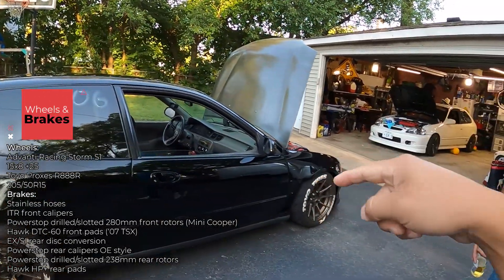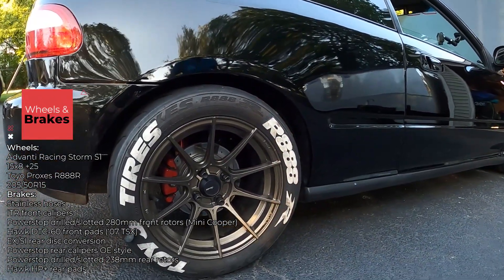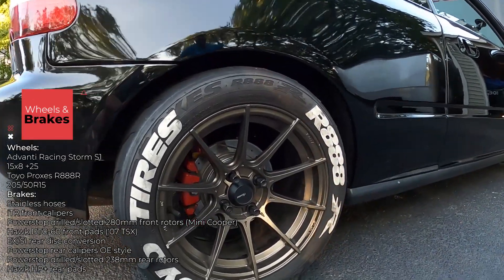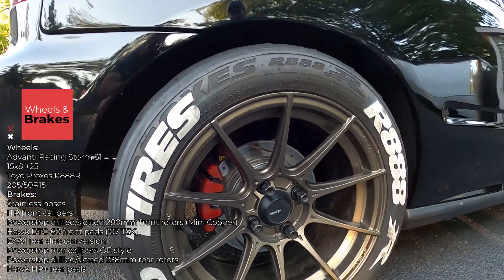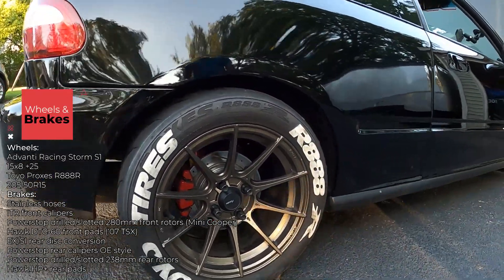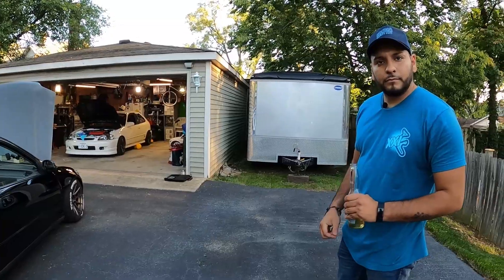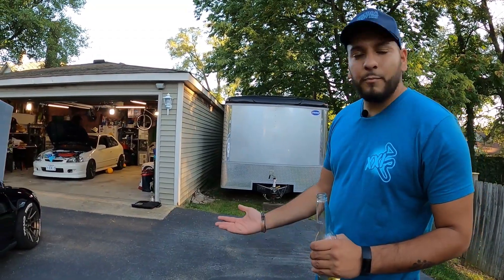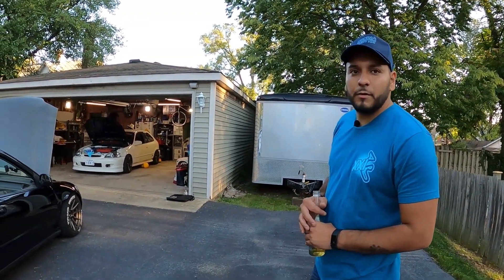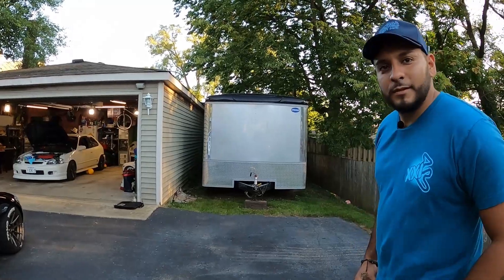On the rear — this is a CX, right? — since the CX doesn't come with disc brakes, I did the typical EG rear disc conversion. I was going to go with EP3 calipers but didn't want to deal with the upside-down bleeding, so I went with stock calipers. I'm running HP Plus pads in the rear to bias more toward the front. We've had HP Pluses on the track car over there for four years and haven't changed them yet — they still have plenty of life.